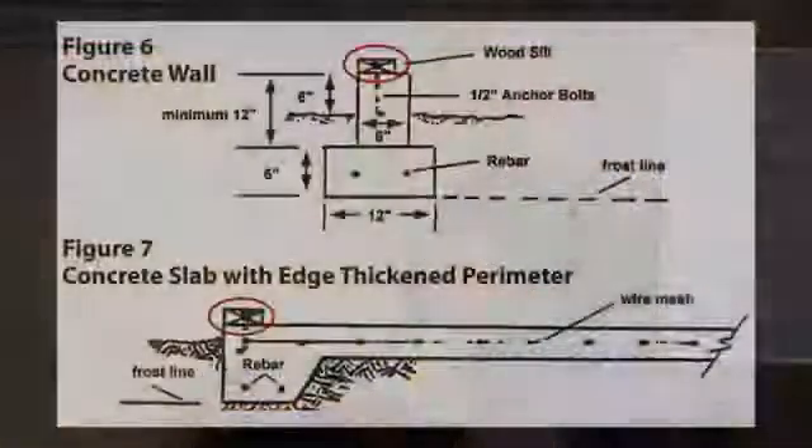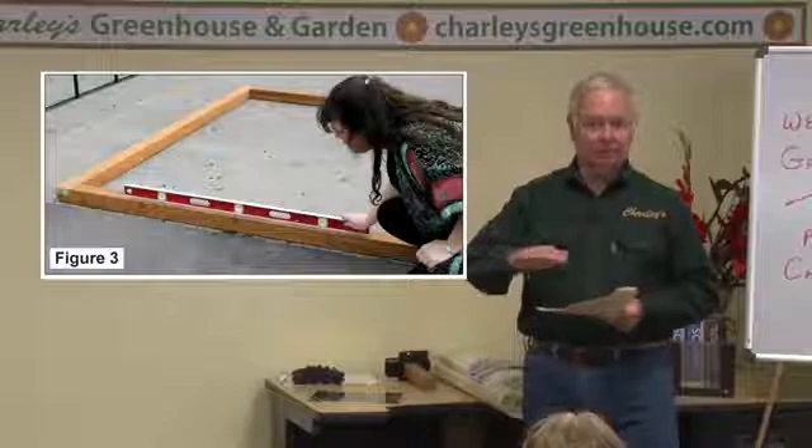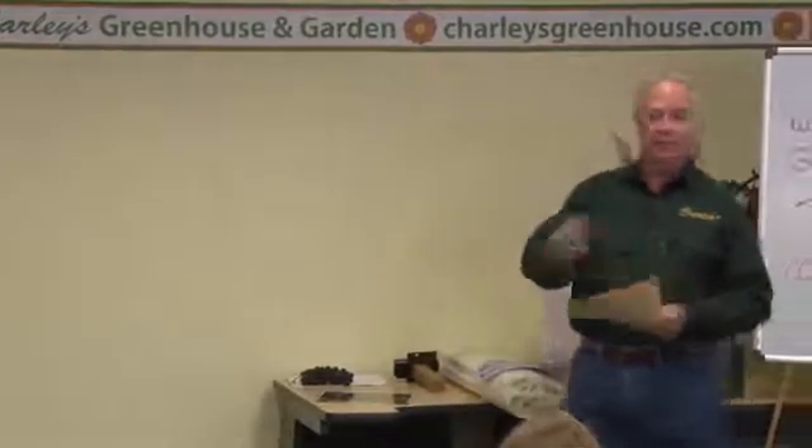If you build a concrete slab or concrete perimeter wall for your greenhouse, you're going to have to cap that with some wood material or a plastic wood material that you'll fasten the greenhouse to. That sill has two purposes: it creates an anchoring point for your greenhouse, and it allows you to level the greenhouse or give yourself a level surface on top of the concrete. Your concrete may not be perfectly level, so putting this sill material on top gives you a chance to shim it and get an absolutely level foundation. If you do have to shim it up a little bit, I recommend using expanding foam — squirt that underneath the sill to fill the void.